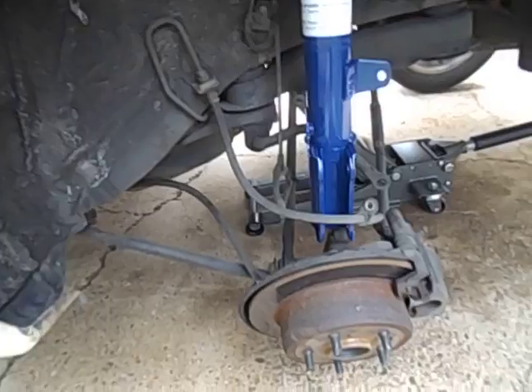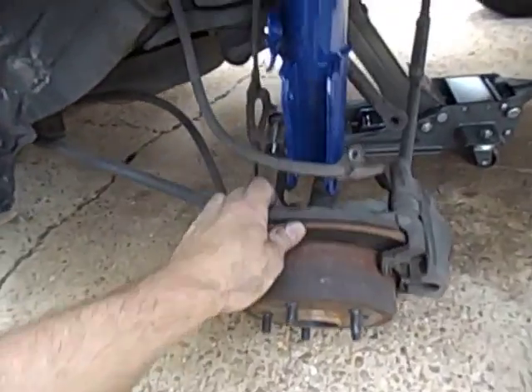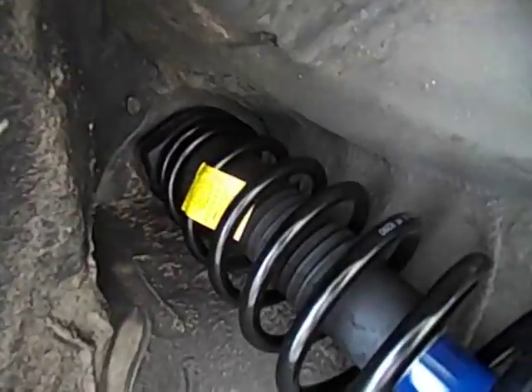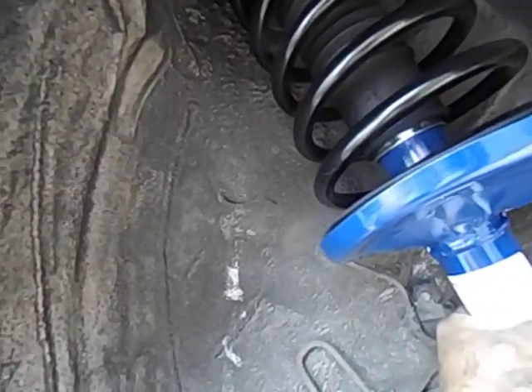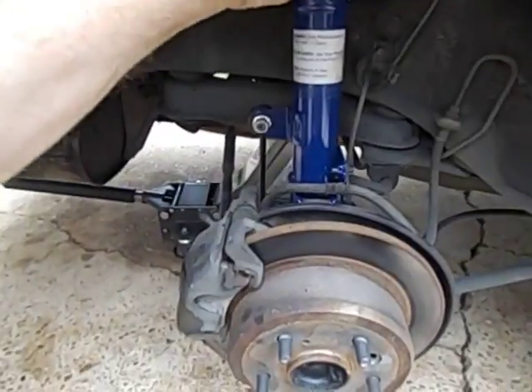To put them back in, I got the new one and stuck it up in there. Then I had an assistant put the nuts back on while I held it in place. This is what it will look like when it's all done — everything's secure.